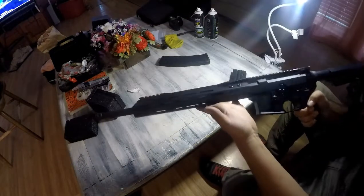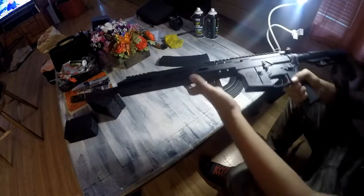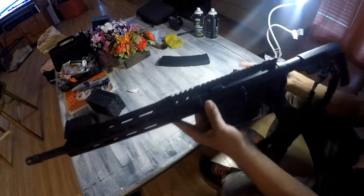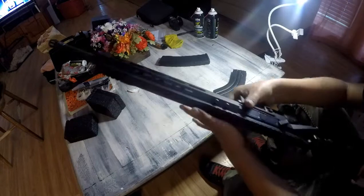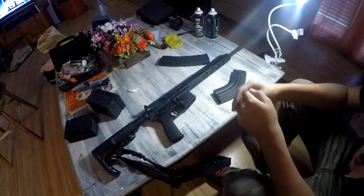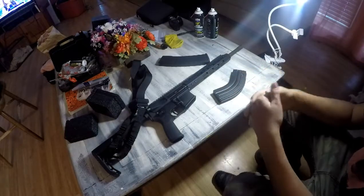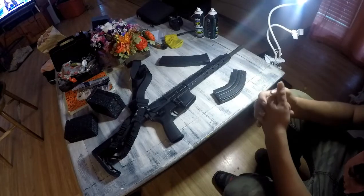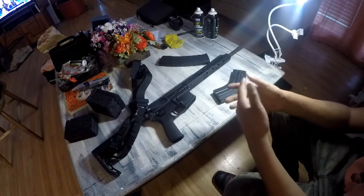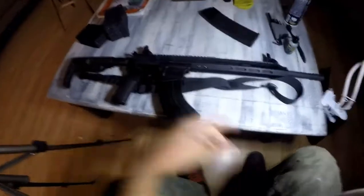I heard a lot of good things — me and my father heard a lot of good things about these Bear Creek Arsenal 7.62x39 uppers, so we decided to get one. If you haven't subscribed, I suggest you subscribe because a lot more fire videos are coming soon. Thank you guys for 186-187 subscribers — I really appreciate it. At 200 subscribers we're going to explode something, a vehicle or a boat, so stay tuned for that.